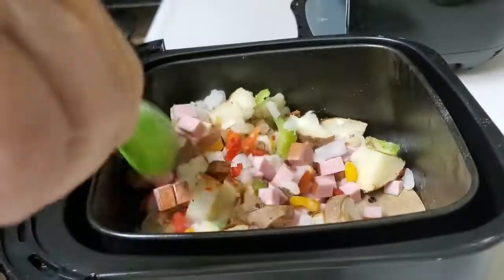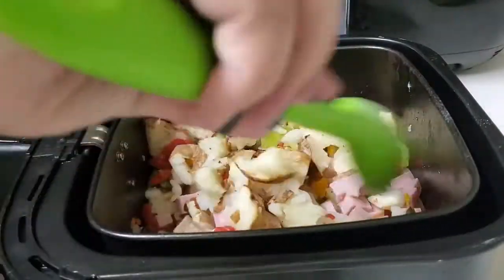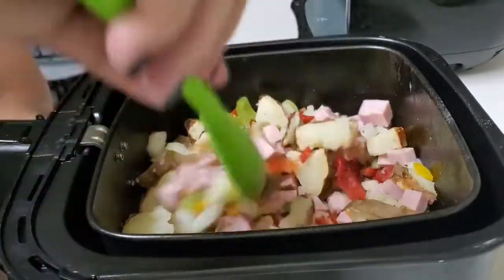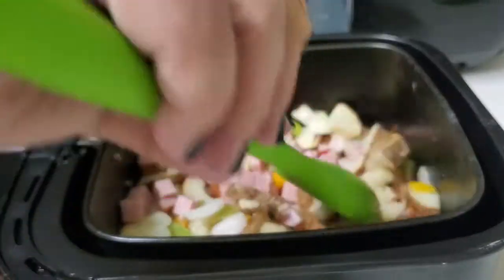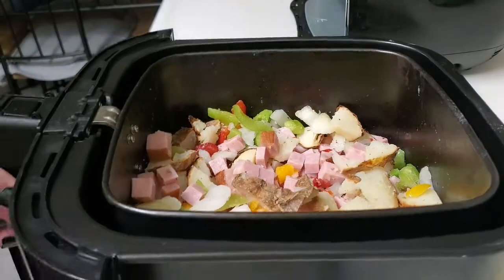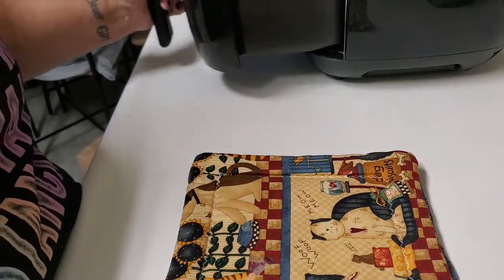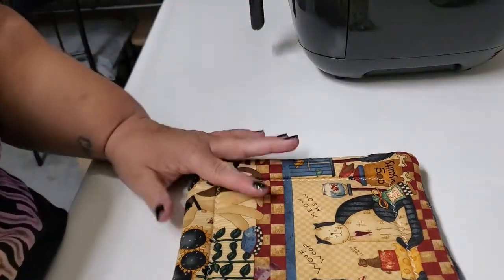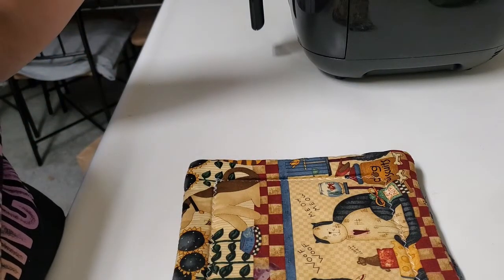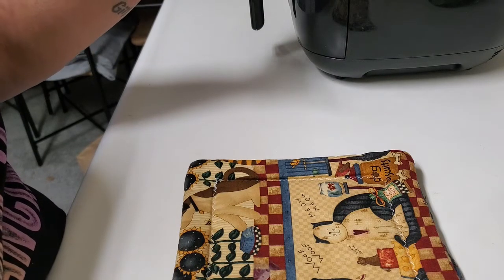I tend to make a larger portion because this is way more than I could eat in one meal, but during the week it gets busy — I work a full-time job and don't always have time to cook breakfast. So I like to make extra to just throw in the microwave, or I can put it in my low-carb tortillas and have a breakfast burrito. We're going to put that back into the air fryer and let it cook for about seven to eight minutes.